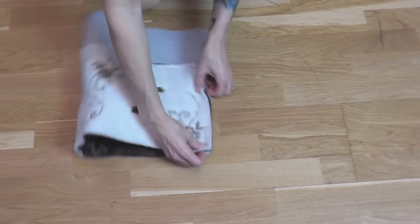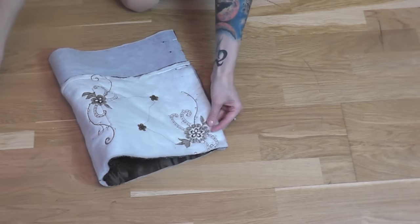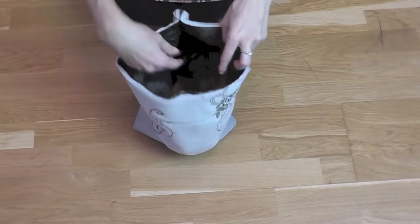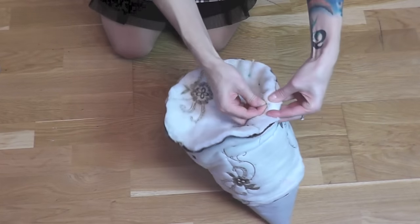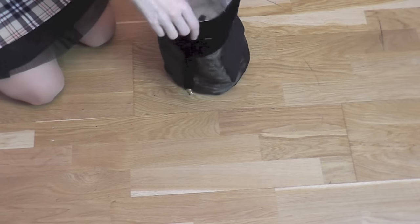I folded the lining and pinned the sides together. As a next step I sewed the side together on a sewing machine and then I added the bottom piece. Once I was done with the pinning I sewed everything together, and this is how the finished lining looked.